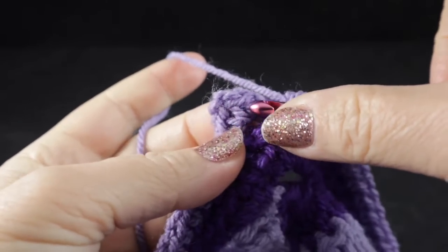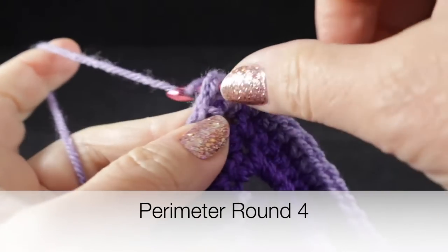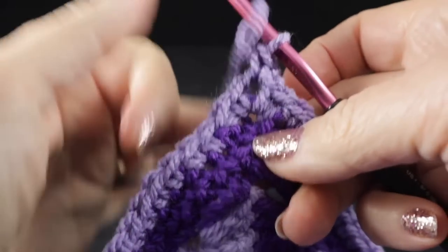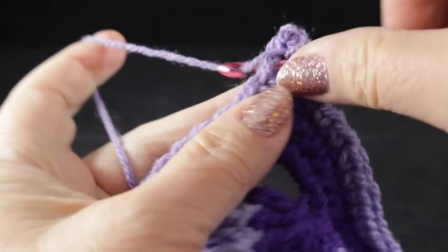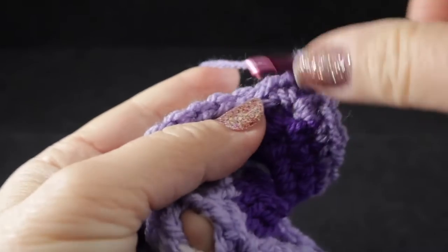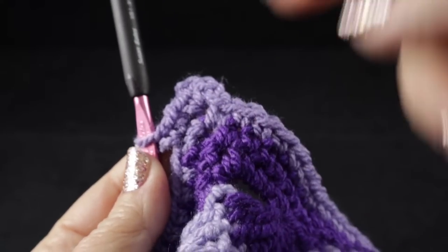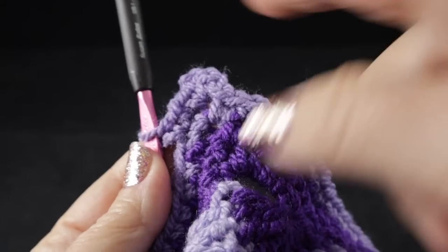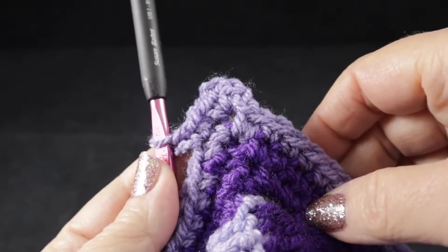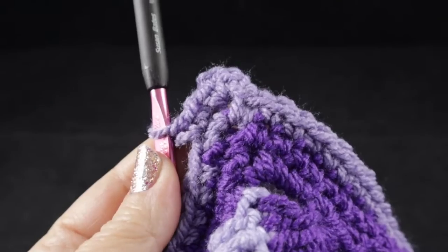At the end of round three, join with a slip stitch to the chain two corner, chain one, make the corner with single crochet, chain two, single crochet, and work another round with a single crochet in each stitch all the way around. When you reach chain two corners, work single crochet, chain two, single crochet. This round adds approximately eight additional stitches to the entire perimeter — two more on each side.